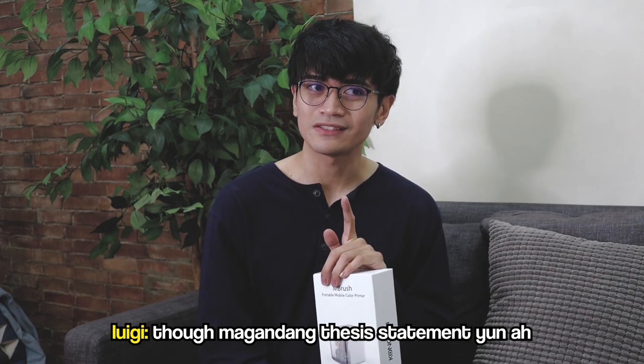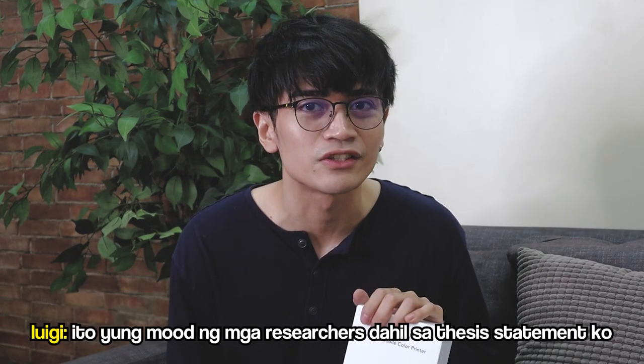We test products and check kung nasayang ba ang pera ko. And for this episode, we have the M Brush handheld printer. It is a printer held by your hand. The claim is that it can print on any surface, so we're going to test that today.